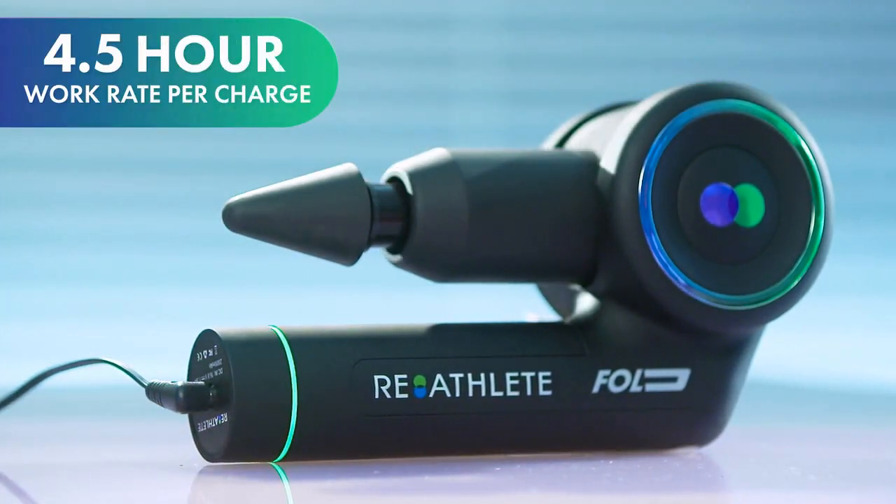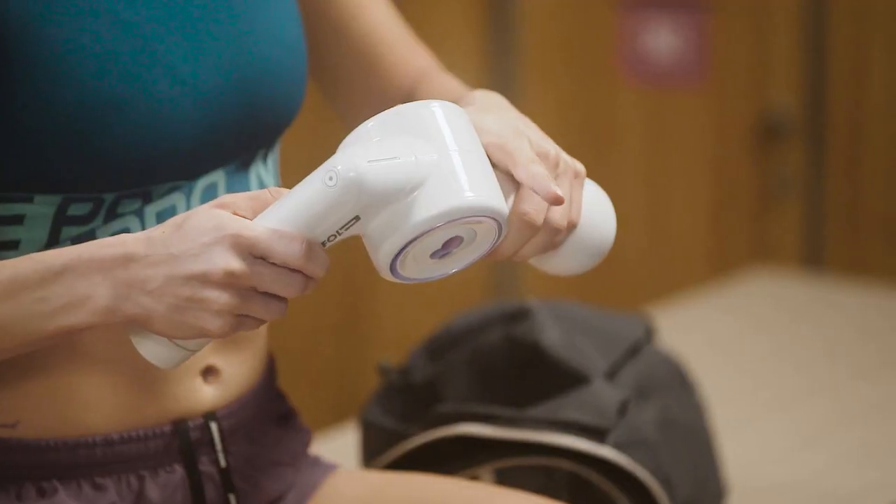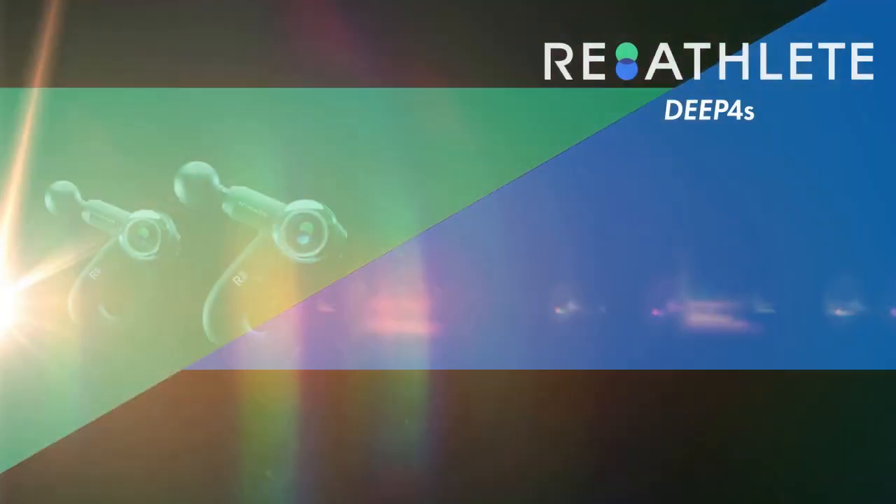Fold fully charges in an hour and has a four-and-a-half hour work rate per charge — that's enough to cover all of your body for almost a month.